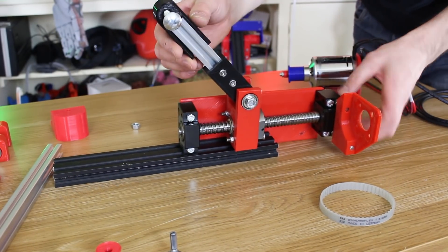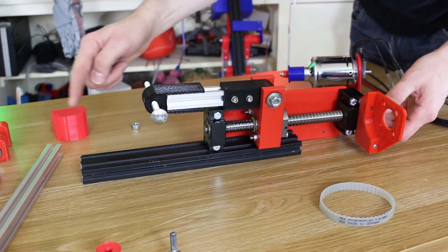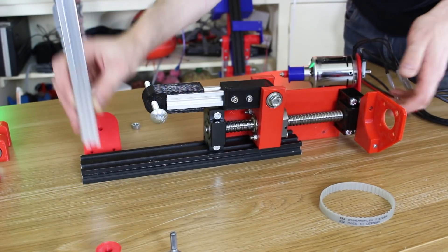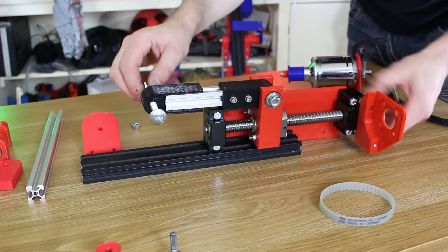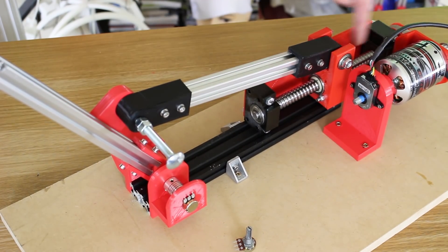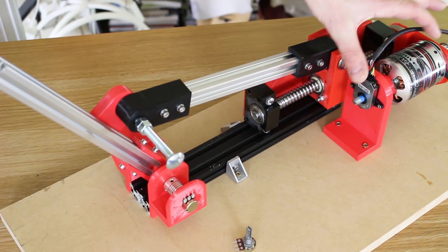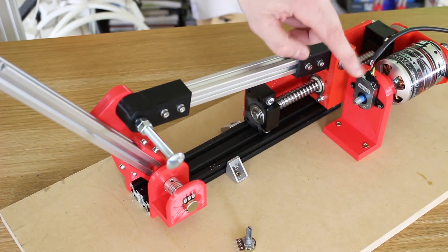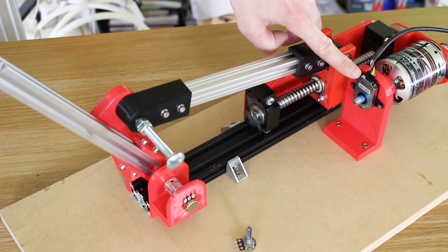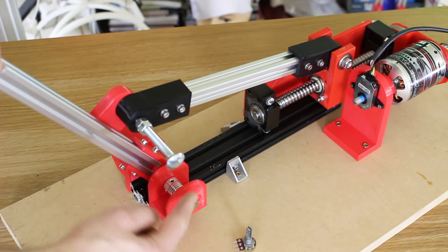I've got the ball screw assembly from the exosuit with a piece that slides up and down. I decided to rebuild the joint at this end with another piece that moves on it, and put a pot on that to measure the position. Here's my test rig — we've got the motor here with the belt driving the ball screw. We've still got the encoder which is needed for the ODrive so it knows when to energize each phase of the motor. Whether we use position mode or velocity control, we still need that encoder. This is an 8192 CPR encoder — 8192 counts per revolution — which is incredibly accurate.